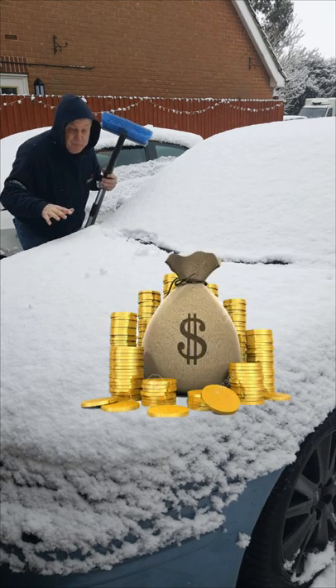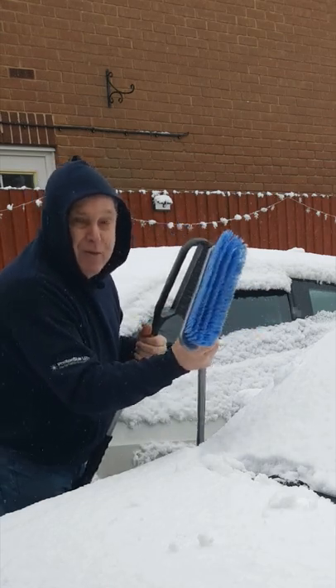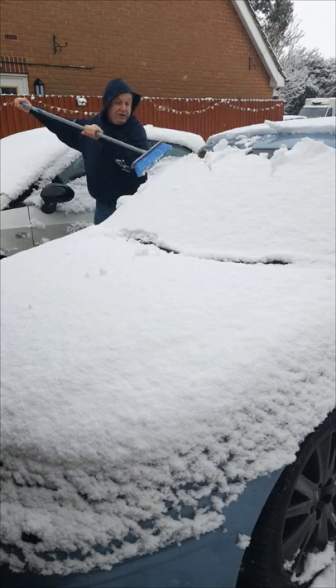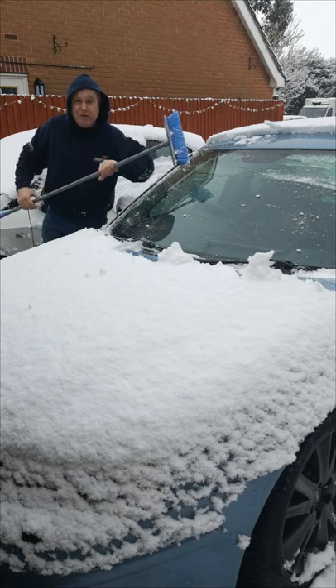That's a common problem on some cars, even in the summer. You can buy purpose-made brushes, or just an ordinary soft nylon kitchen broom will do. Start at the top and just push it across to the other side. Only takes a few seconds — much better than an expensive repair to your windscreen wiper system.